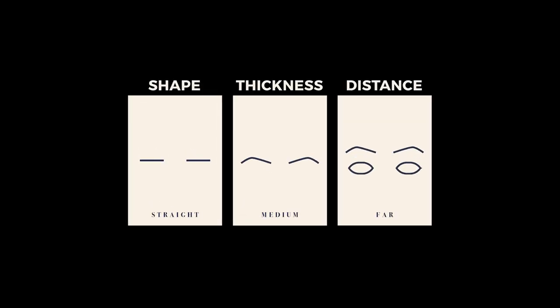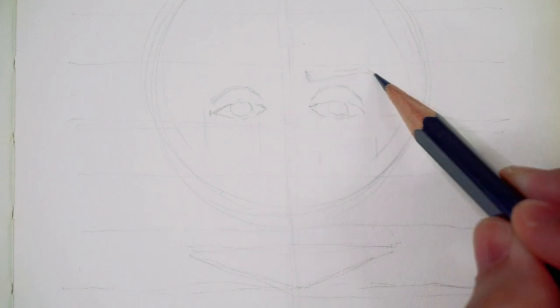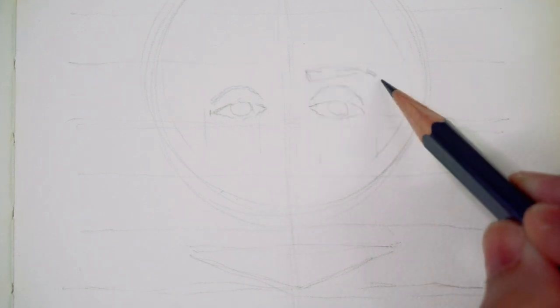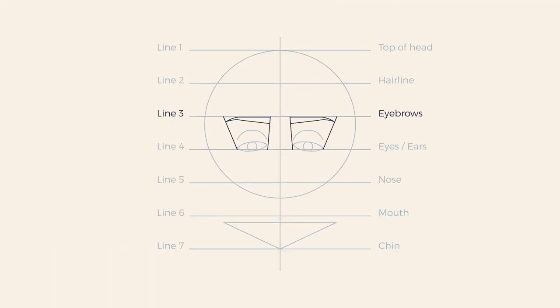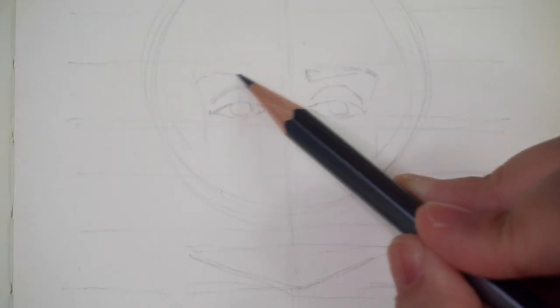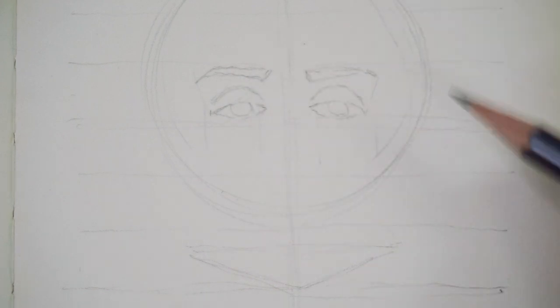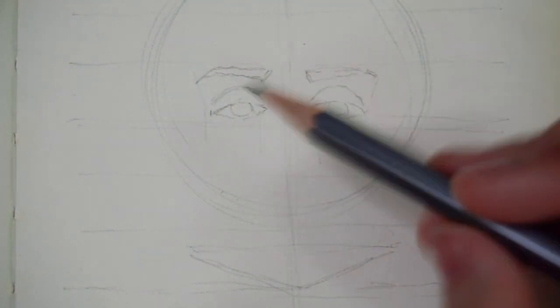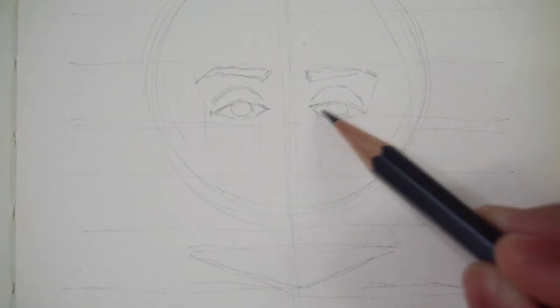For the eyebrows, I ended up getting straight brows of medium thickness that are a good distance from the eyes. I begin by mapping out the length of the eyebrows, which are often longer than the width of an eye. I also like to draw a diagonal line from the outer corner of the eyes as my visual guide, and then I start drawing the brows. Because it's meant to be straight brows, the arch is very minimal and I'm keeping the thickness not too thin, not too thick. In terms of distance to the eyes, I'm drawing it just under line three, which is also how I would draw the eyebrows for ideal facial proportions.